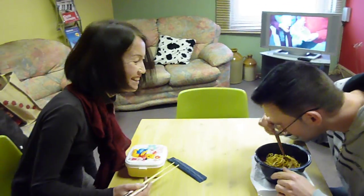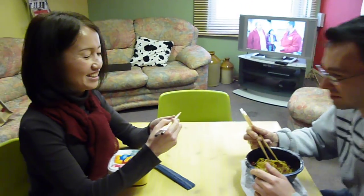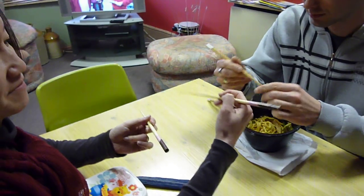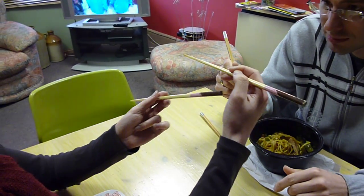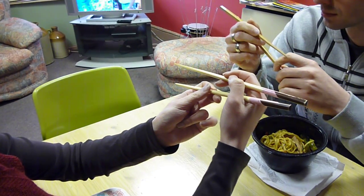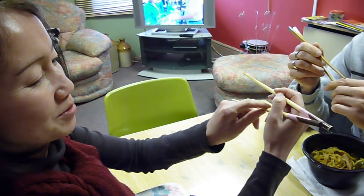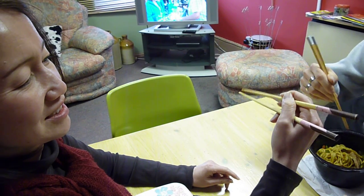Roman and Chi are going to practice using their chopsticks. Hold it just like a pencil and move this finger. Then stick another chopstick underneath, and don't move this chopstick — just use the top chopstick.